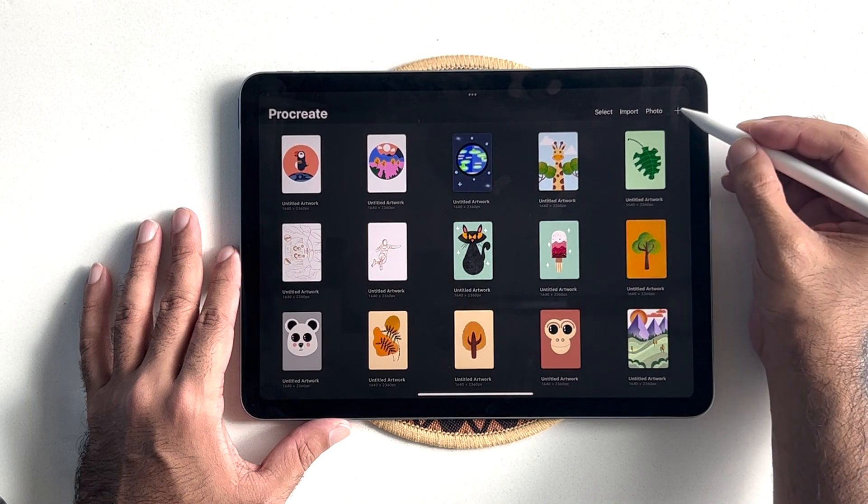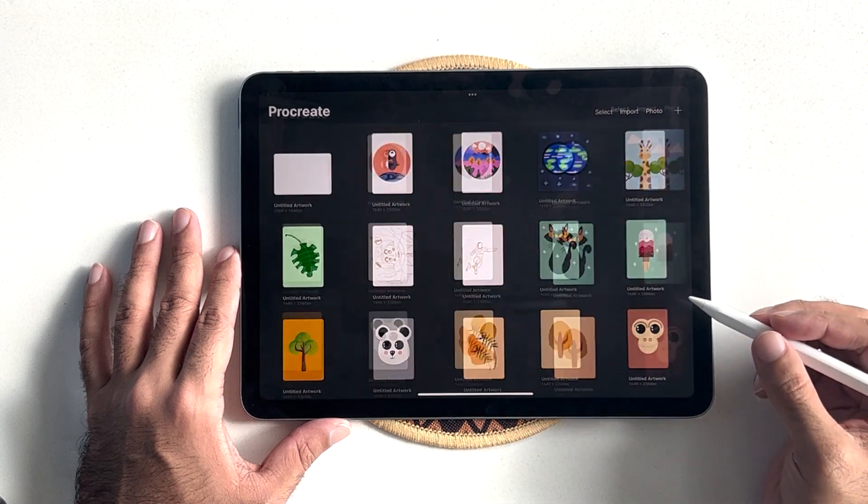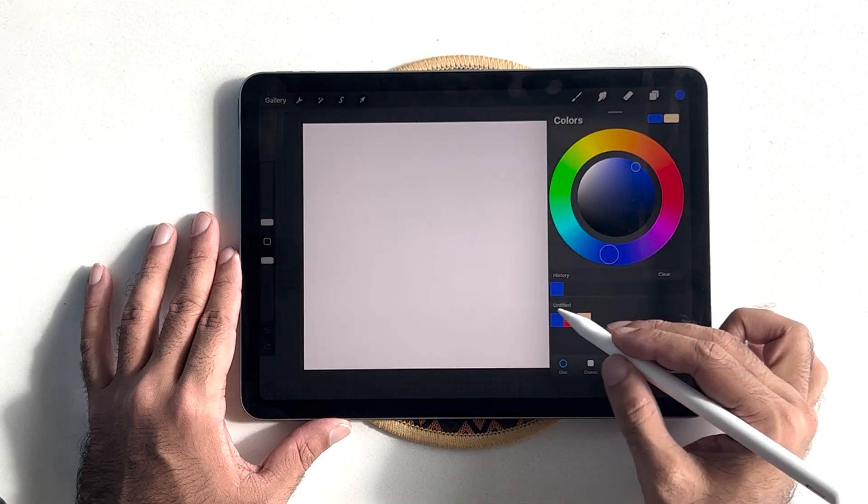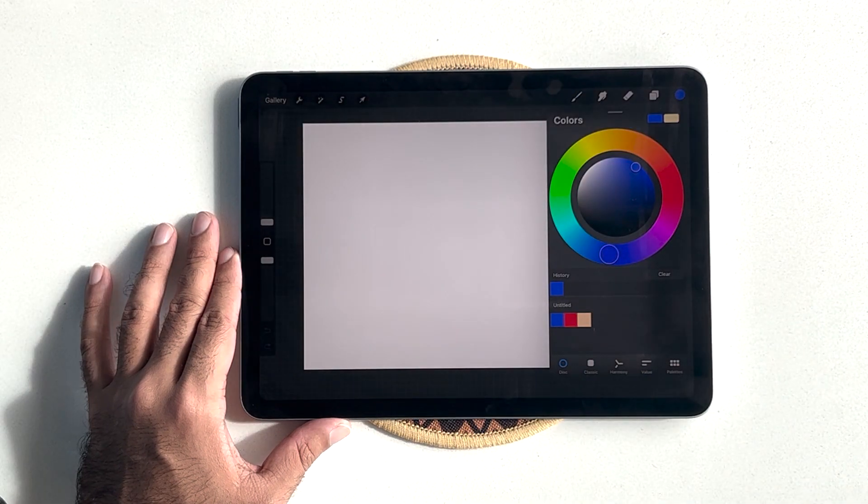Once I open the Procreate app, I'm going to hit the plus icon and select screen size to open up a new canvas. You will see that I've already set my color palette to the colors we will be using for this illustration.